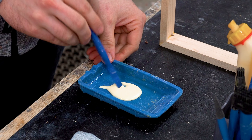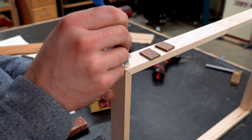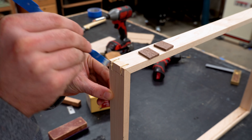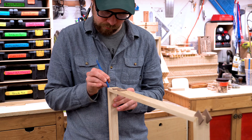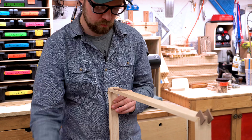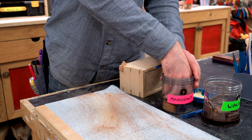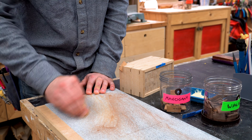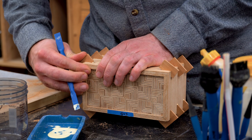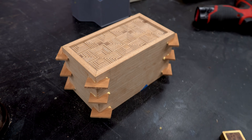The glue-up process is pretty straightforward. I wipe the glue into the joint — I don't really need to put glue on the actual spline itself; the glue in the joint is plenty. I press the spline into place and work my way around the entire frame. Also, a full build video on the pattern plywood tee box is coming next, so make sure you hit that subscribe button and notification bell.